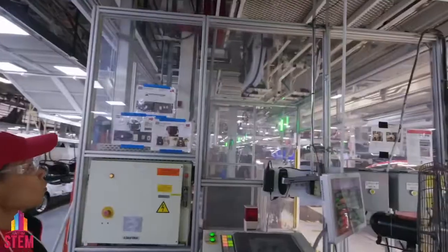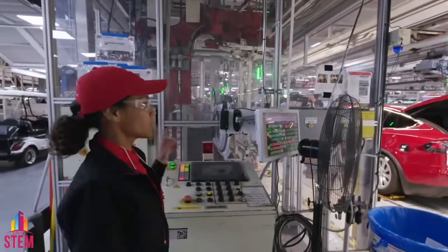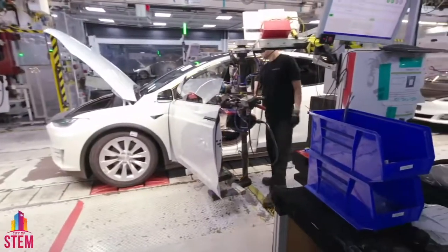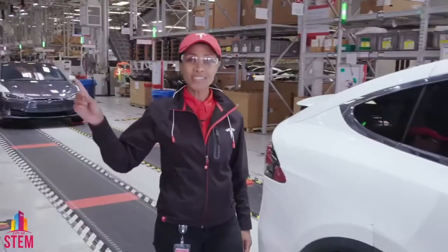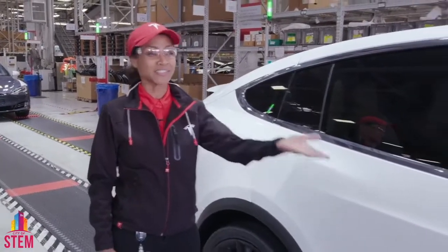Remember when the doors came off? Well, in perfect production sequence, the same doors get joined back to the same exact Tesla. On one side of the factory, a giant roll of raw material comes in. The other side, a Tesla drives out.